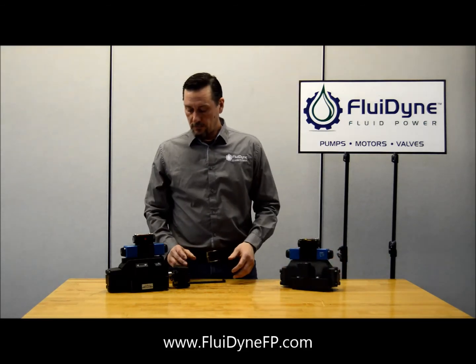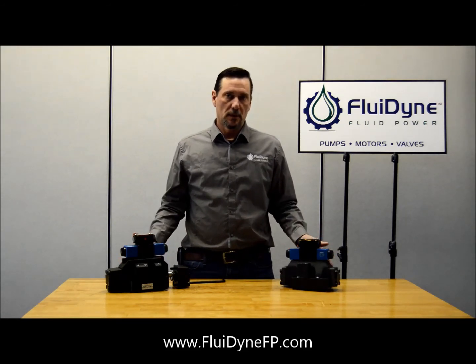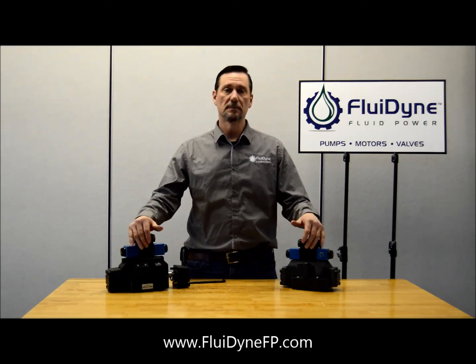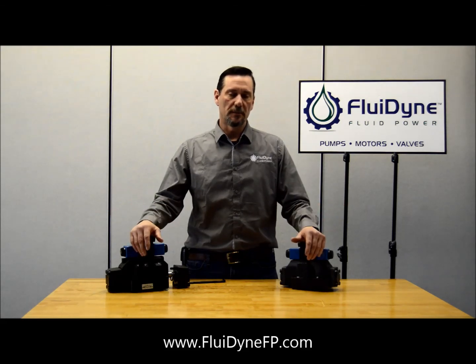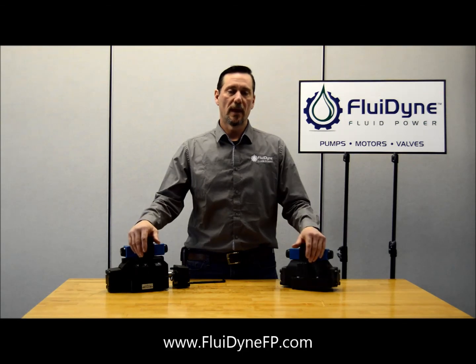Other than that, the operation of both these valves is going to be the same. So that's how to change it from internal to external pilot pressure and a couple of the differences between the two valves. Remember to like us on Facebook and subscribe to our YouTube channel, or call us or go online and chat with us live if you have any questions.